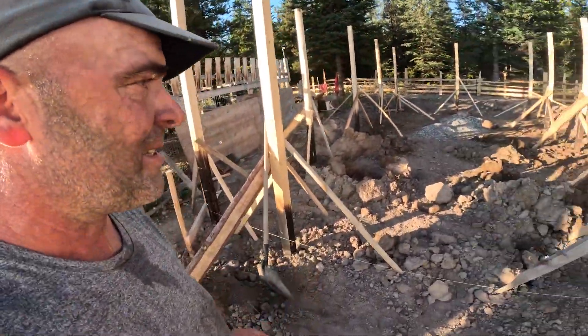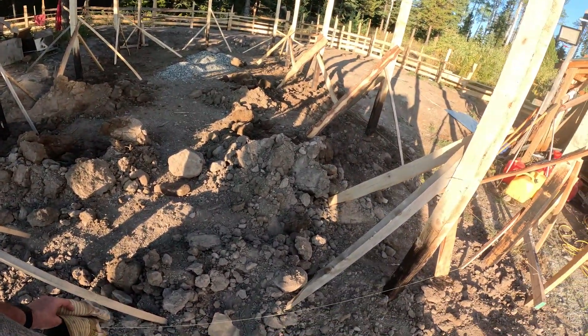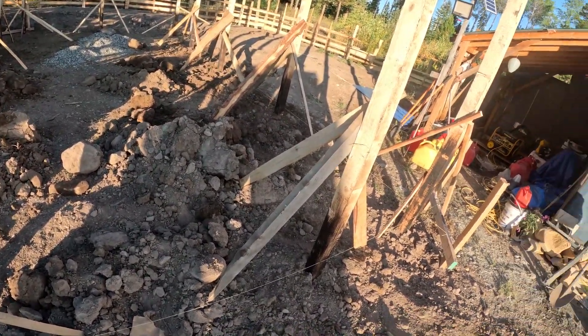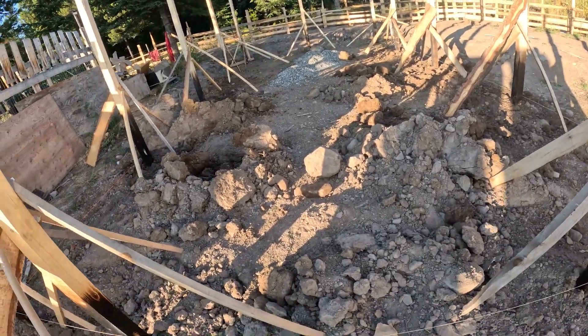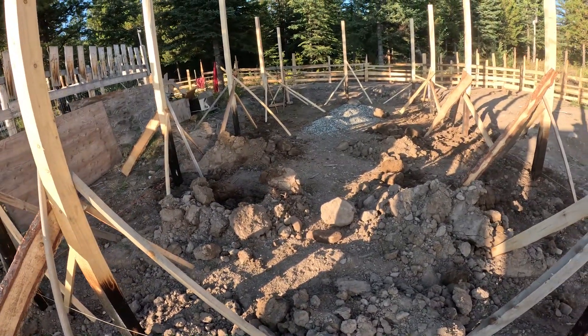I'm already sore from doing so much today, but might as well. That's it for today — it's quarter after six. I'm going to start backfilling some of the rocks. The extra dirt I'll have to move tomorrow with those rocks, and then I'll be ready for next week.